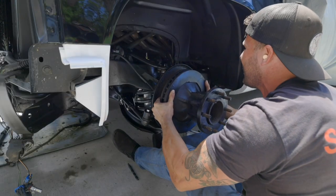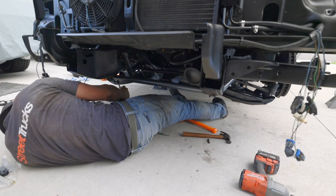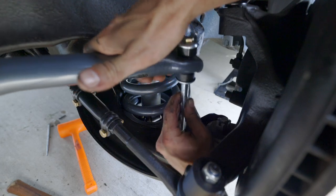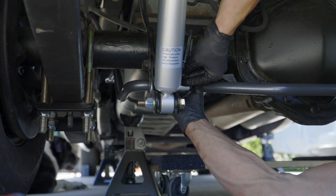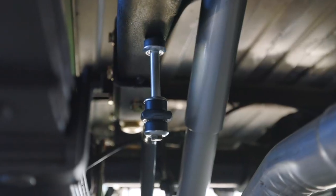The final parts to install on the Belltech drop kit are the front and rear sway bars. The front goes in place of the original stock sway bar, but the rear — my truck never had a sway bar — so I had to figure out where it was going to lie, drill some holes in the frame for the bushings, and it came out perfect.